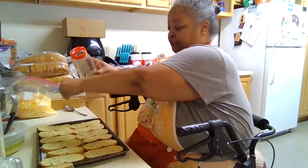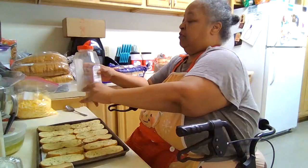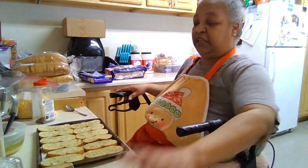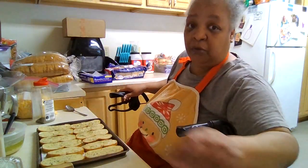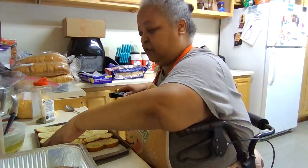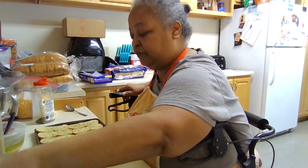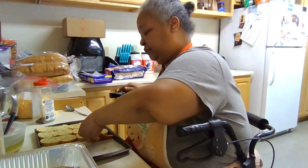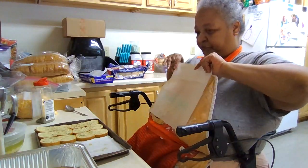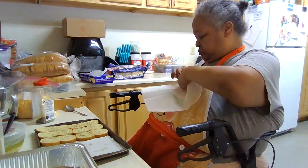You don't want to put too much Italian seasoning because I did that once — I put too much Italian seasoning and it changed the taste of the garlic bread and it was horrible. So let me get these done.